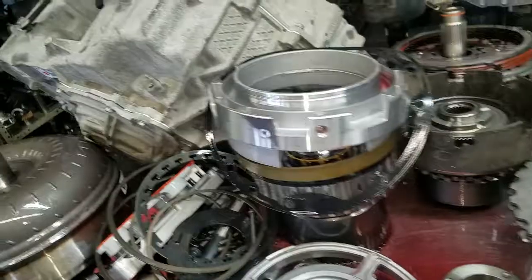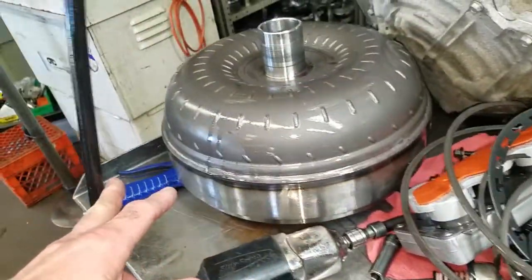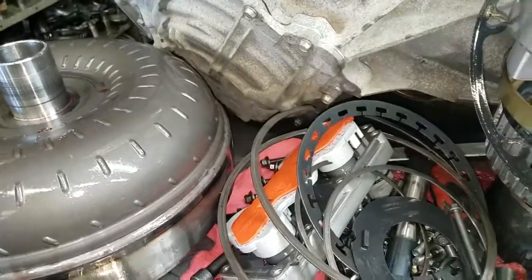It's got a billet input shaft and a billet drum. It definitely looks like it's got the right components. It's got a Suncoast triple disk converter and what looks to be a new solenoid pack.